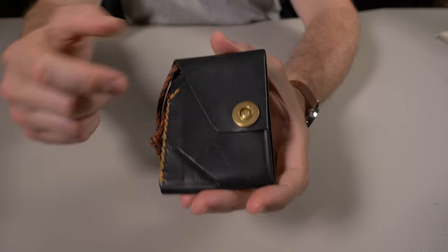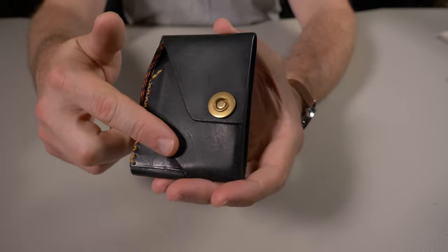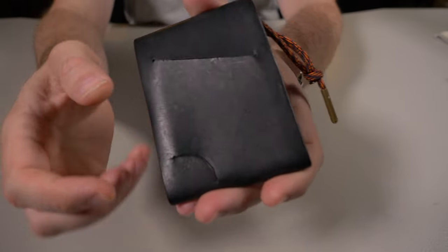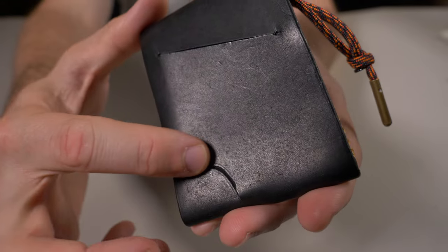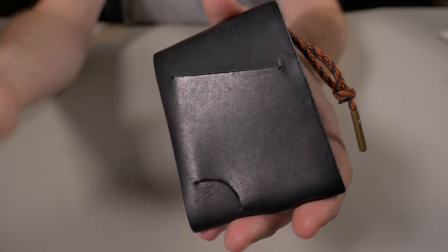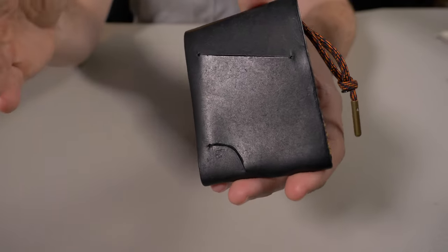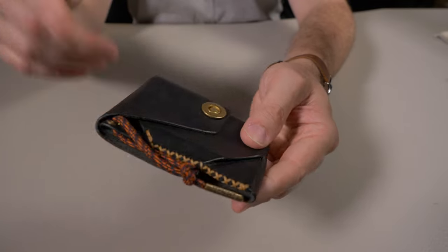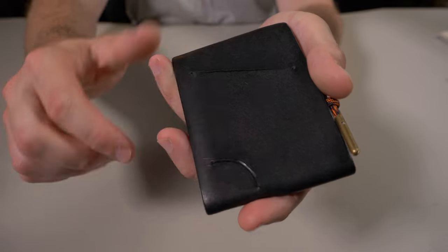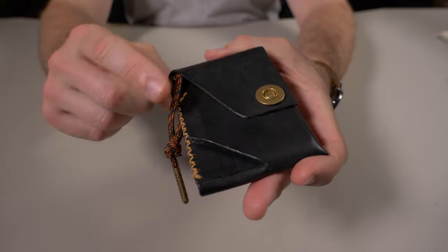One last thing before I move on to the quality — this is actually a prototype wallet. Temper Trail sent this out to me as a prototype. There are a couple of little things, such as the half-circle cut right here isn't as nice as they would like it to be — you can definitely see it's not a perfect half circle. But just so you know, this is a prototype, so the versions you'll get will have a nicer half circle. As a prototype, this is still a very impressive wallet.